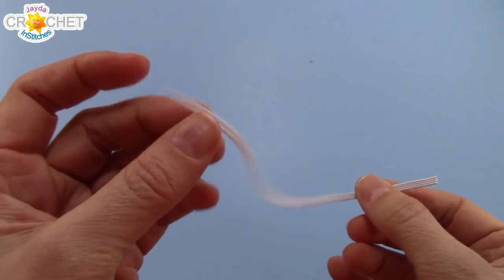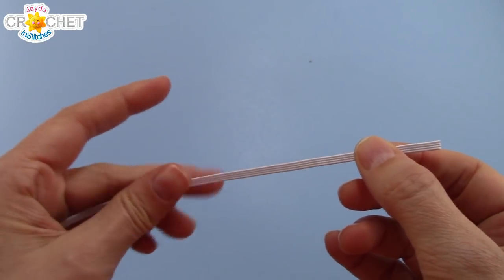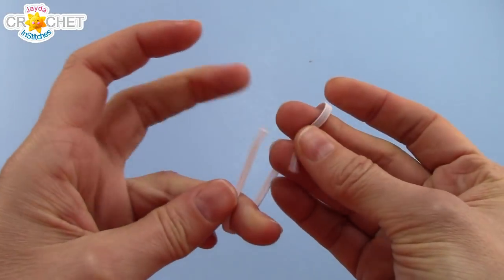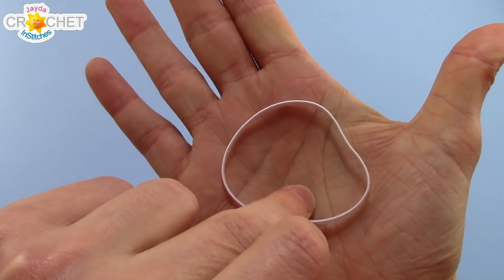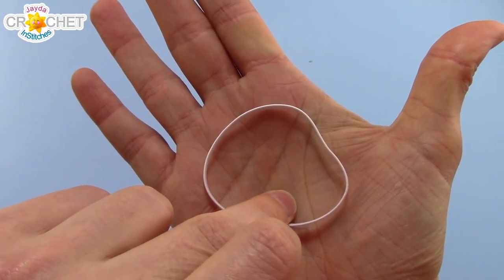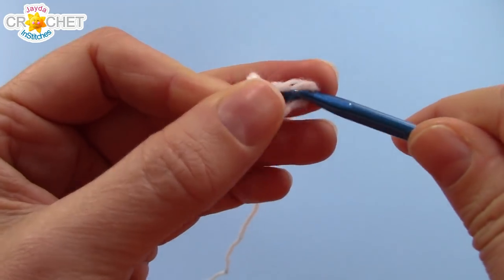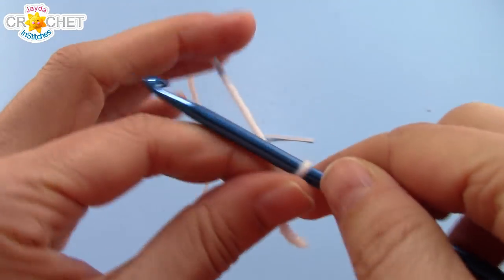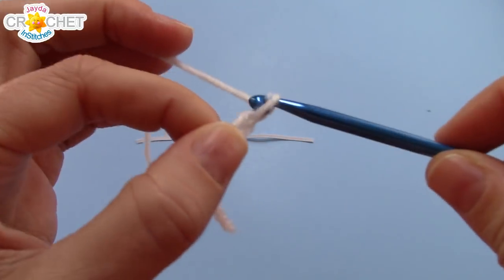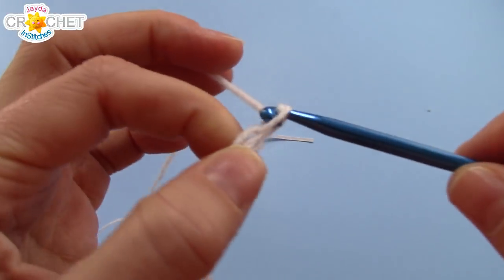First, cut yourself a length of sewing elastic that's roughly 15cm or 6 inches. When it's put together in a circle, it's about that big around in the palm of your hand. Next, we're going to grab our yarn, start with a slip knot, and we're going to begin chaining a foundation length that's about 2 inches or 5cm longer than the piece of elastic that we've cut.